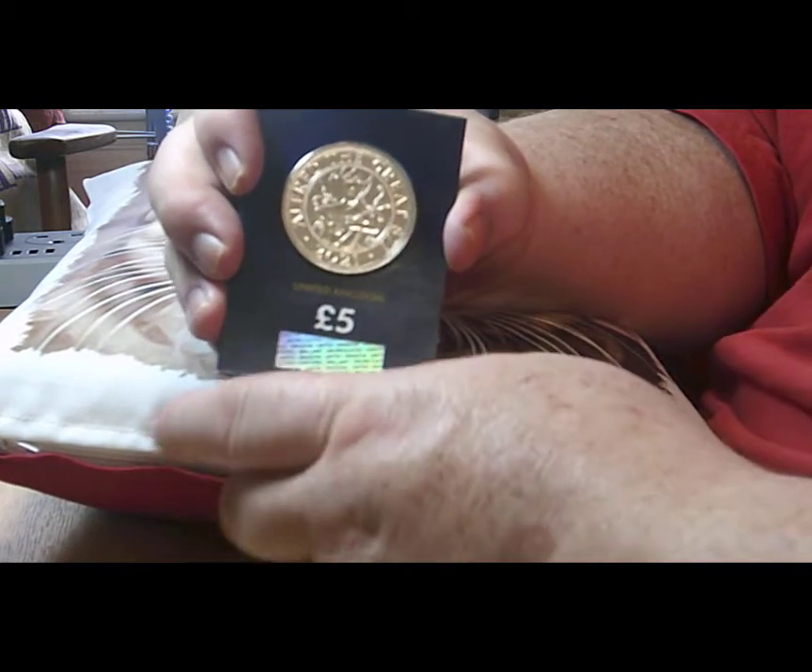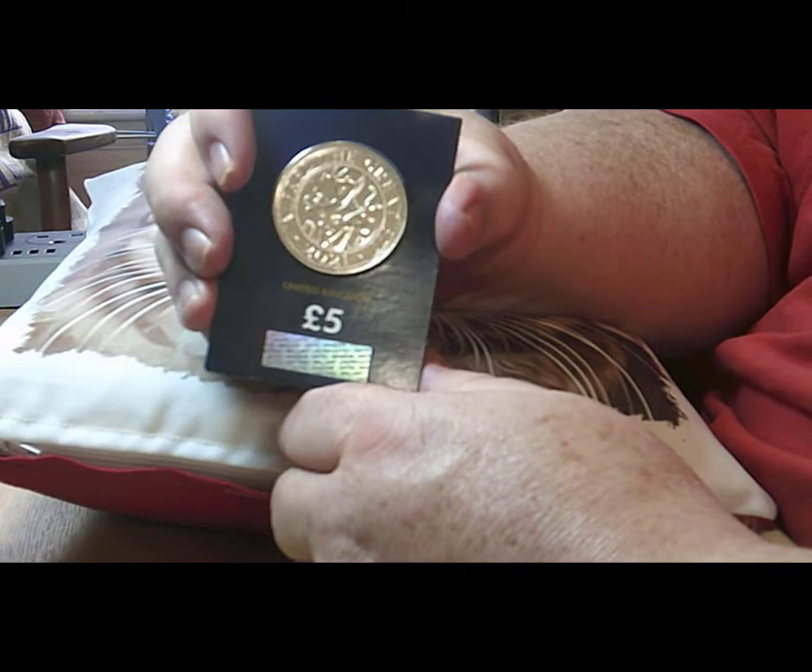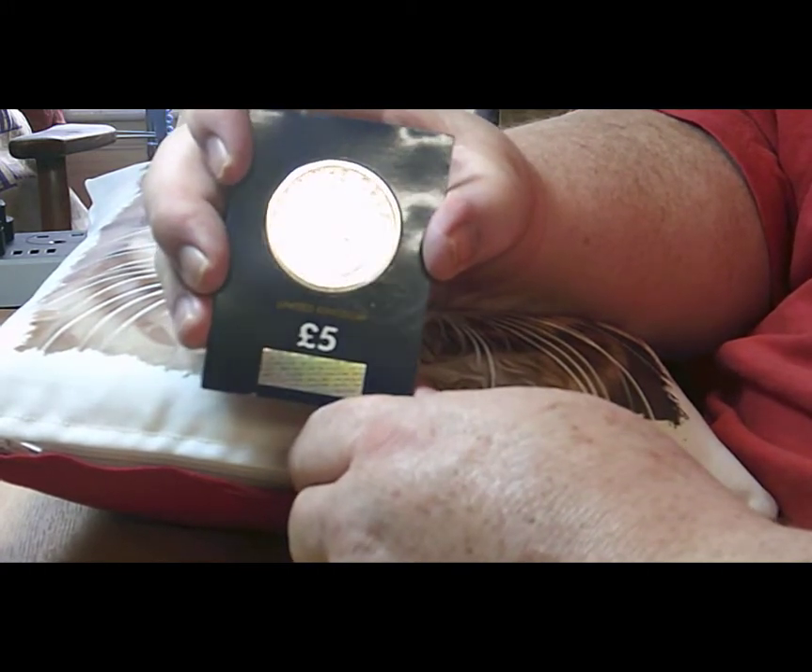These carded ones are available from Westminster, and they're also available, I believe, at the coin club.